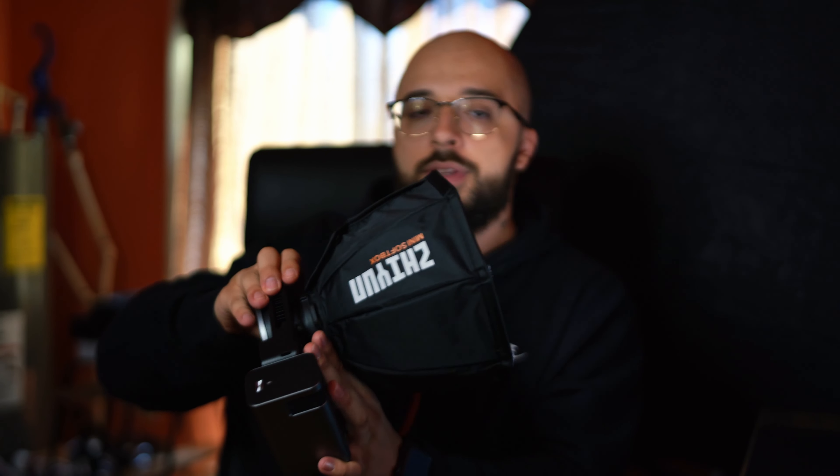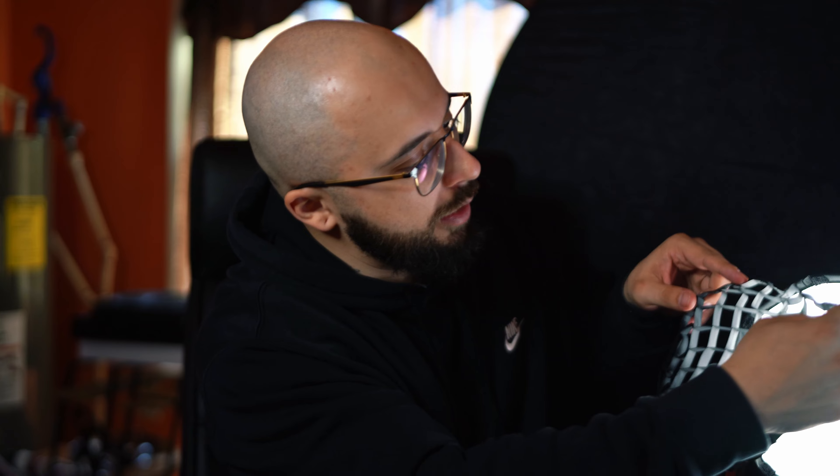Let me slap the softbox on real quick. If I just hold it right here, you've got a nice little key light — at 1% and 4K, not too bad for small occasions or a YouTube video. The kit also came with a grid. You can put the grid on to control your light more — if you want it to shine only on your subject and not spill out anywhere, perfect.